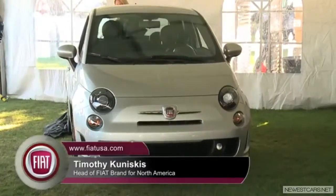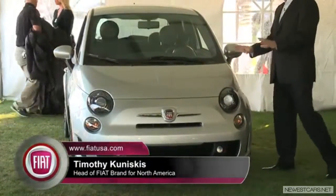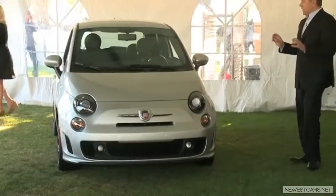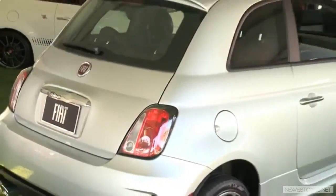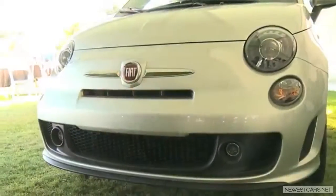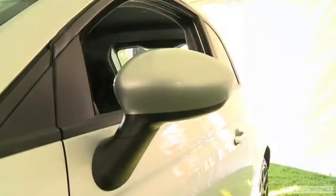Now, if you look at what we did, we tried to be very subtle. We say that this is the soul of an Abarth wrapped in a traditional 500 package. If you look at the exterior design, we blacked out the headlights, we blacked out the taillights — cool, but subtle. We put the full body kit from the Abarth on it, but no stickers, no stripes, no mirror caps.